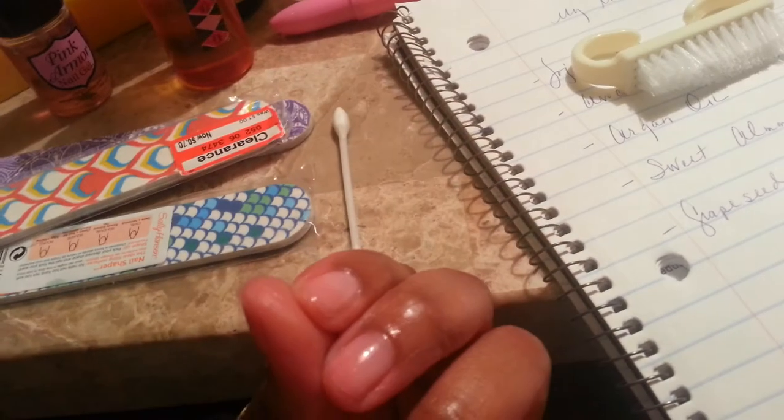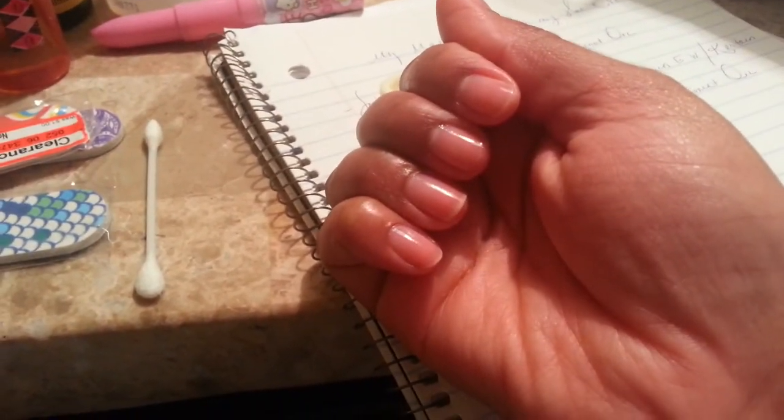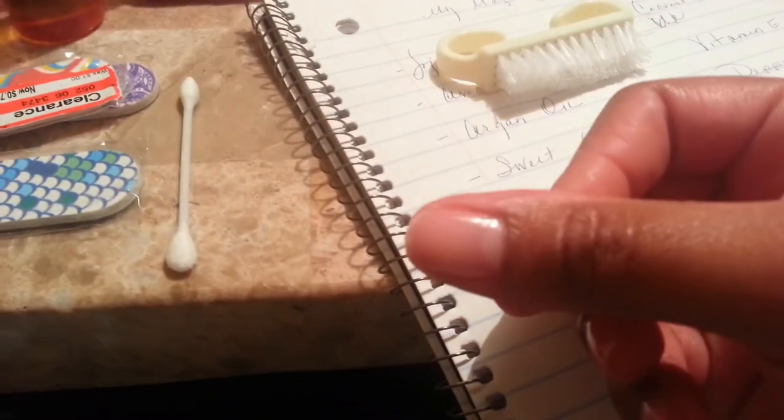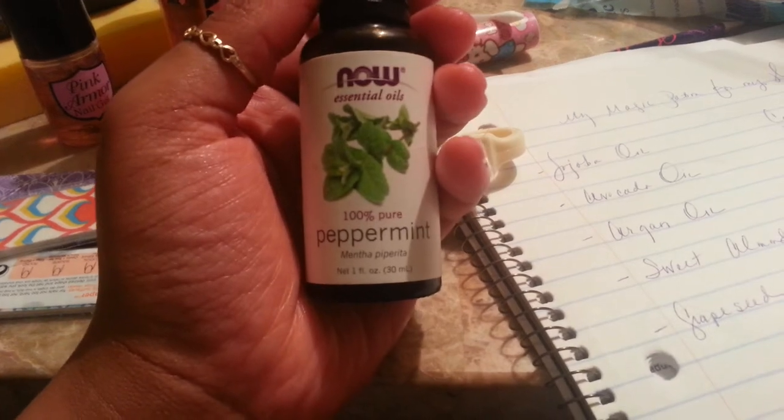I really have no nails on this finger and it hurts so bad, but I'm going to keep at it. The awesome part is that I don't have ugly fingers. My favorite essential oil is peppermint oil, and coconut oil is the runner-up.